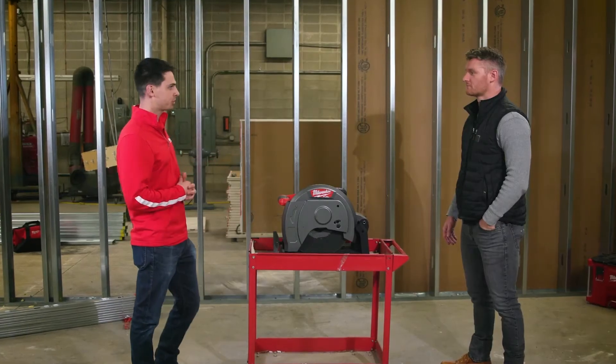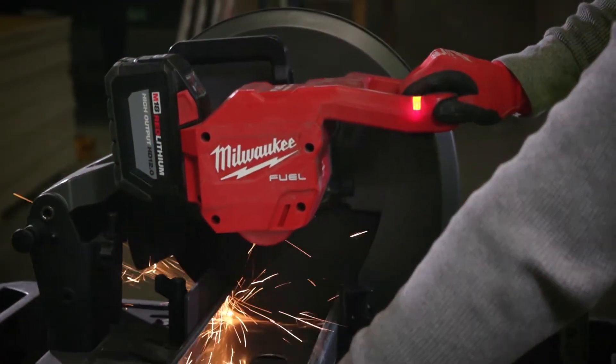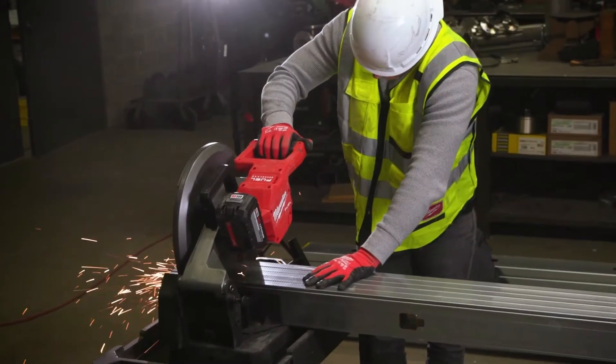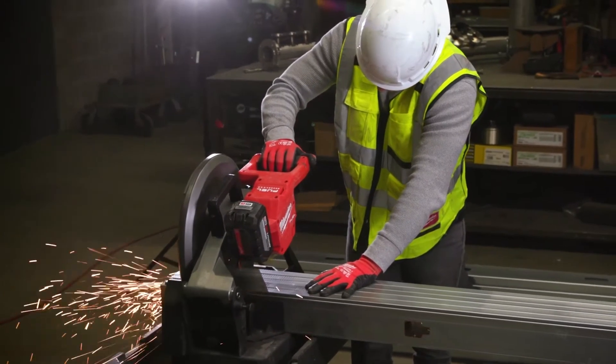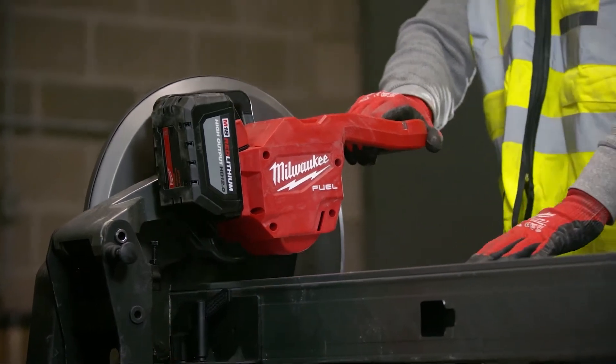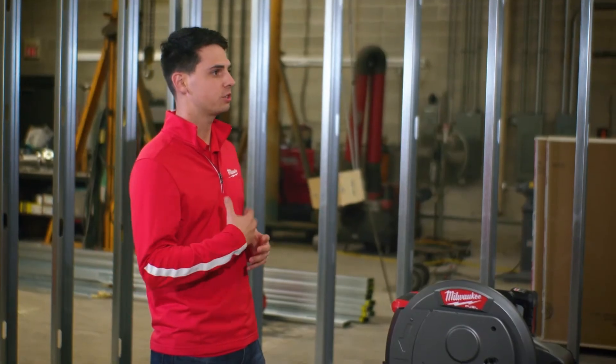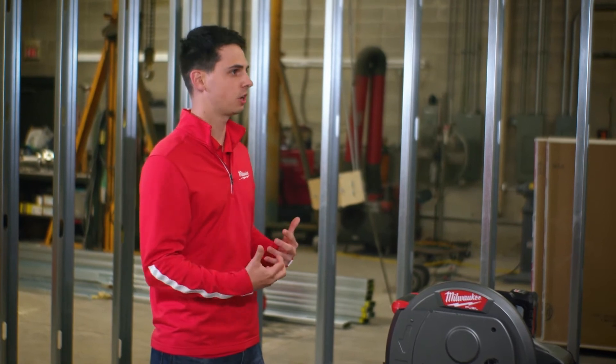We've added a new feature on this saw, which is our indicator light. How has that helped you and your guys? Yeah, the indicator light lets us know that we're bogging down the motor and ultimately the battery. So over time you kind of learn to work with the saw as you're going through your cuts. Thanks, Kevin, for agreeing to talk with us today about this saw and give us your thoughts and feedback on it. I really appreciate your time today. Thank you, I appreciate it.